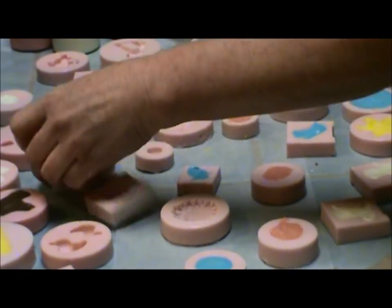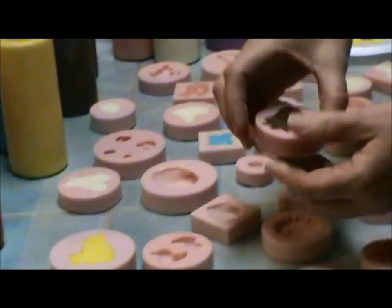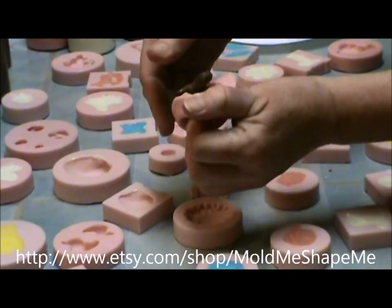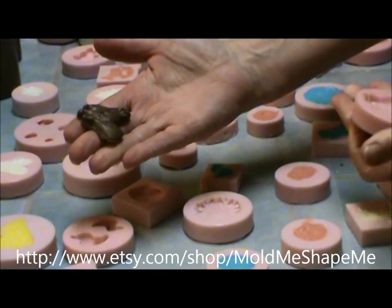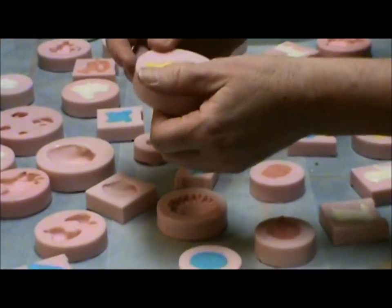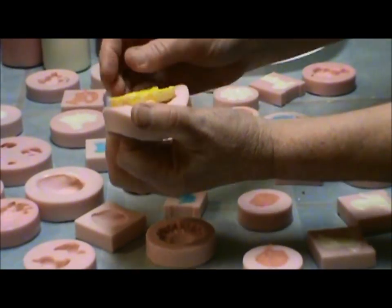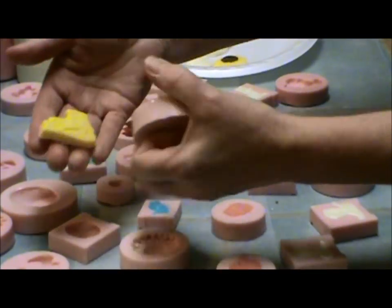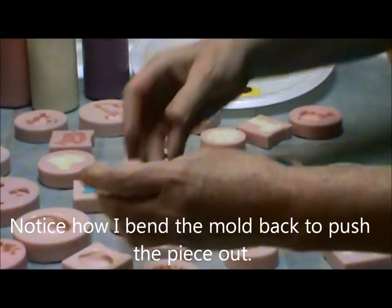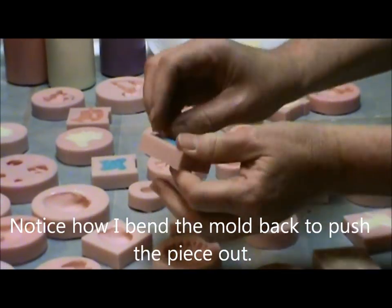Large seashell — see how the giraffe turned out! This is a good technique for popping these bigger ones out. These molds can also be used for resin push molds and different things too. There's the bulldozer — cute little boys!